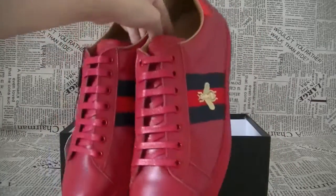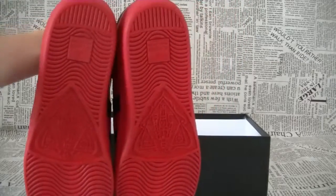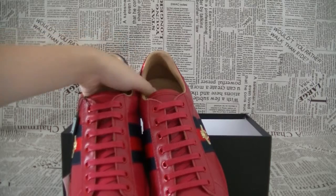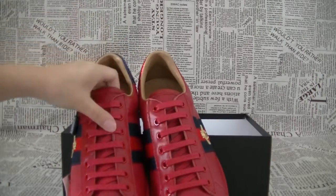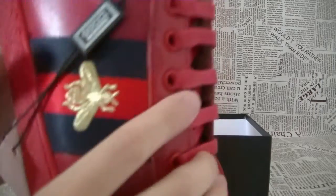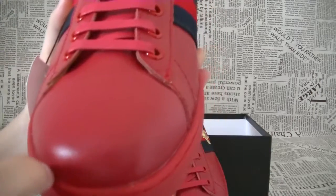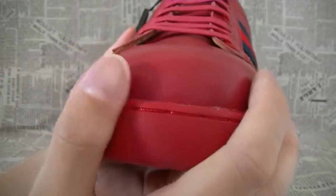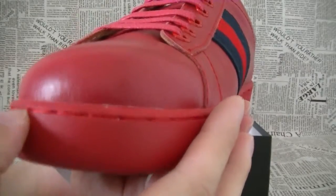Let's have a total look at the shoes. The shoes is white. I'll get closer so you can see it clearly. The material is leather, and the stitching is very perfect.